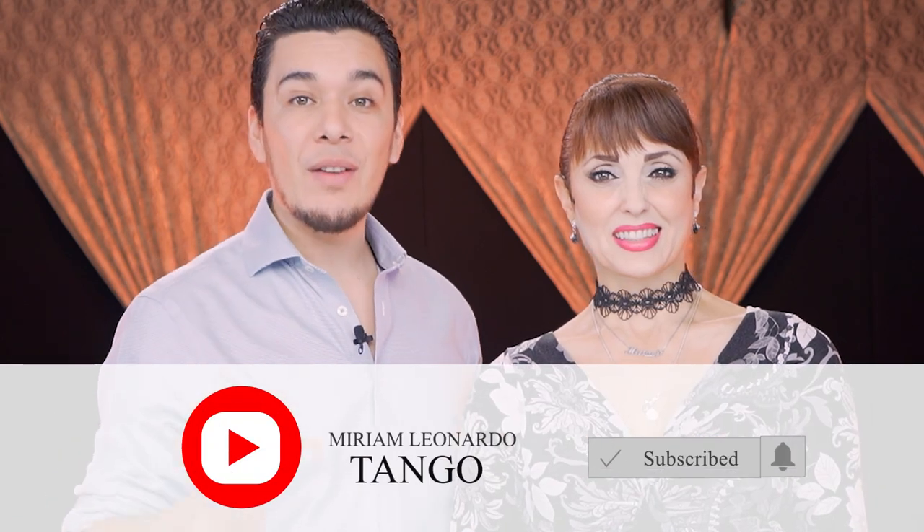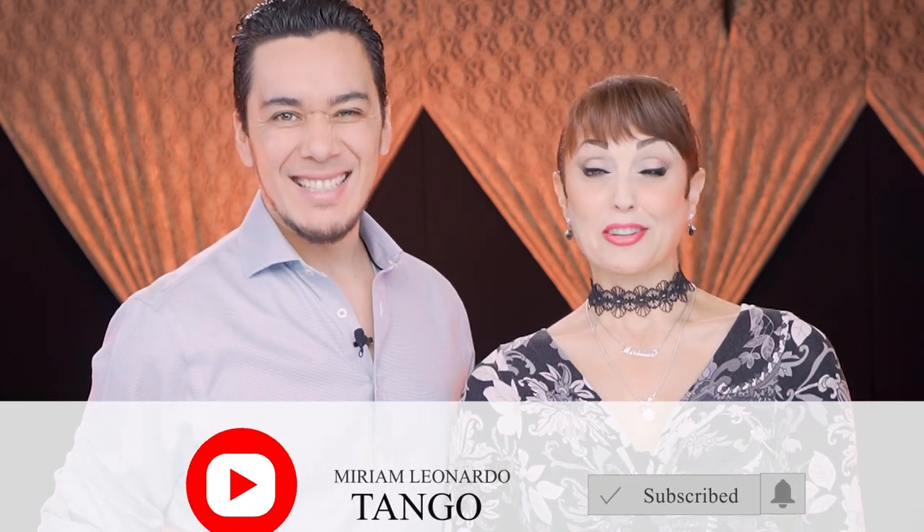Hello and welcome to our YouTube channel Miriam Leonardo Tango. In this video we're going to be working on a cool figure for the leader especially — a saccada without transferring body weight, while the follower does beautiful ochos. If you're enjoying our videos make sure to drop a like, subscribe and share with your friends. Now let's go to the video.